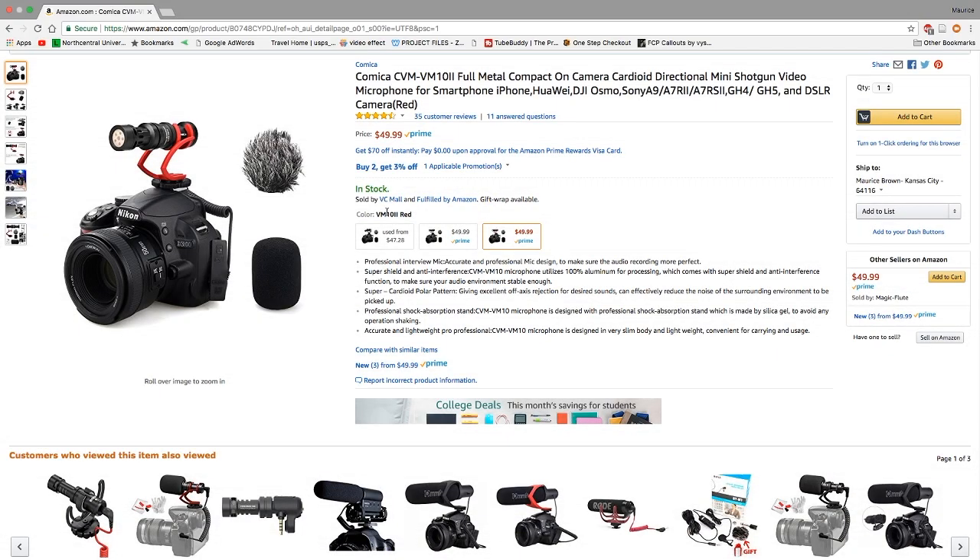Hey YouTube fam, TM nation, your boy Tecmo here again back with another review and unboxing. Today I have something a little bit different — I have an external microphone.